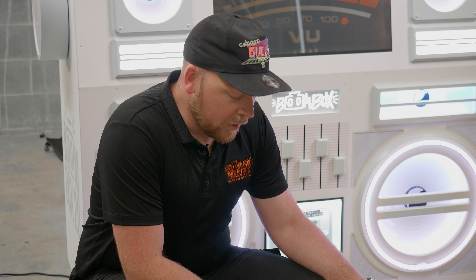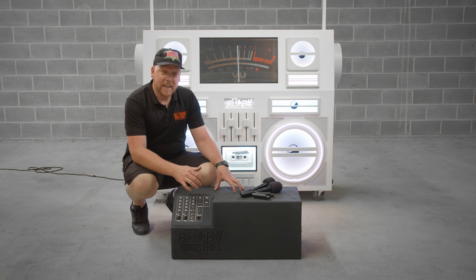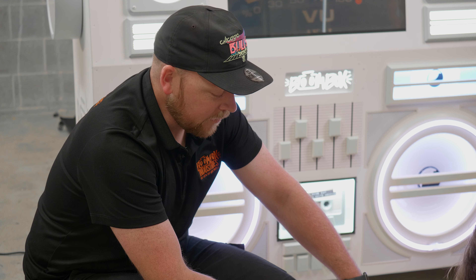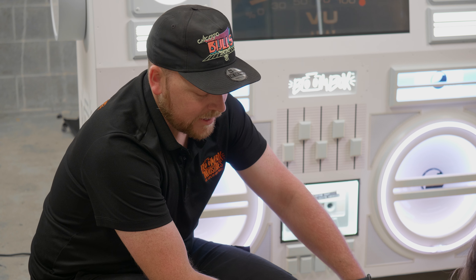With the sub box for the Boombox, it's a four channel mixer, including Bluetooth capabilities. The Bluetooth can sync up with any smartphone, any laptop, and connect straight to the system.